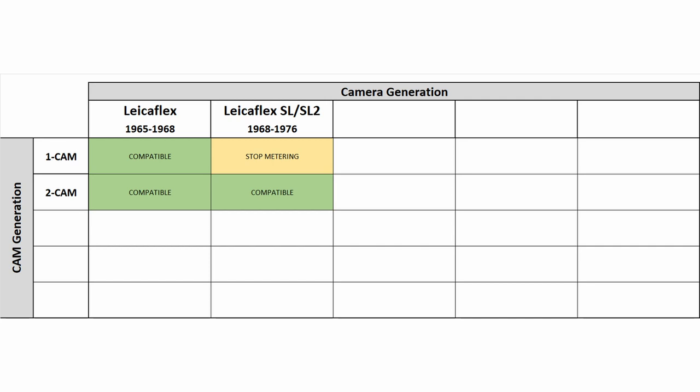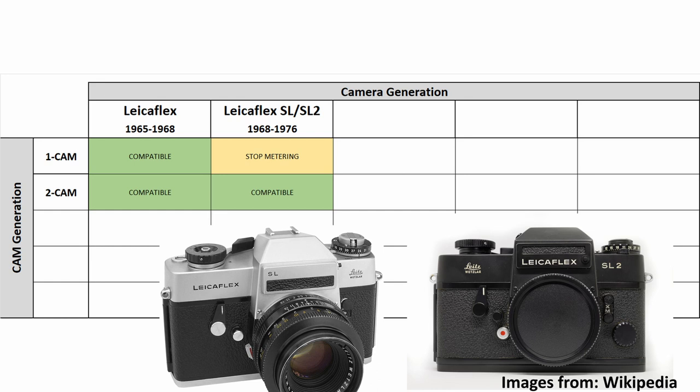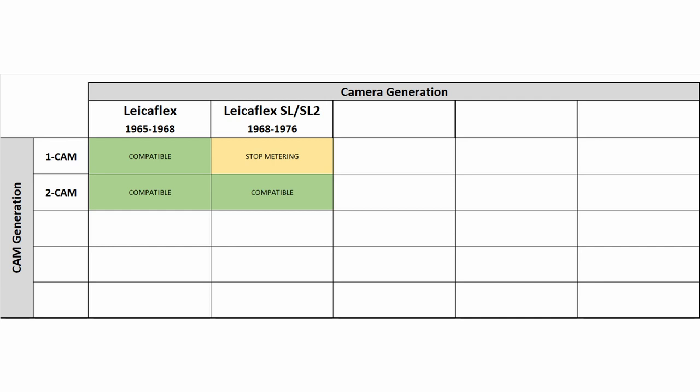As you can see in the diagram, for the first time old lenses do not work properly with a newer camera anymore. The one-cam lenses do not share an interface with the Leicaflex SL, and later the SL2. To meter exposure, you have to manually stop down the lens, and only then can you measure the correct exposure and take your photo — this is called stop-down metering. Later on in the SL2, the first cam was again used for another purpose: the aperture value displayed in the viewfinder was now controlled by this first cam.